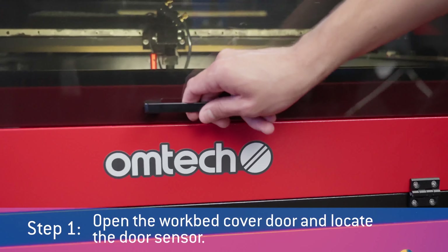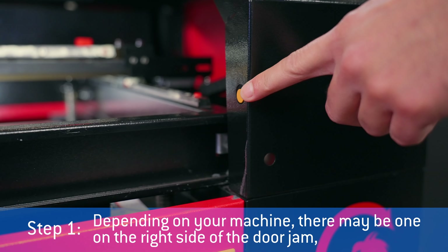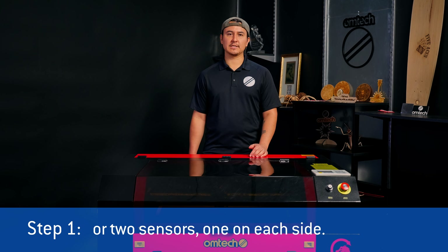Step 1: open the workbed cover door and locate the door sensor. Depending on your machine, there may be one on the right side of the door jamb, or two sensors, one on each side.